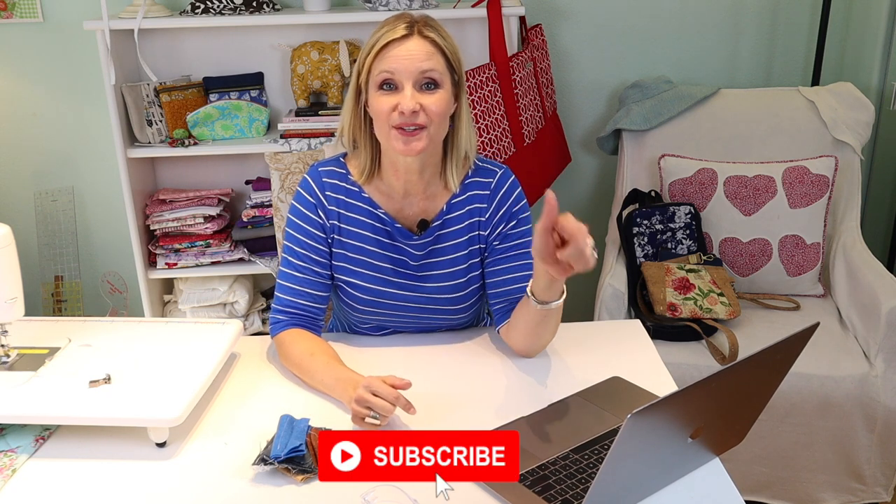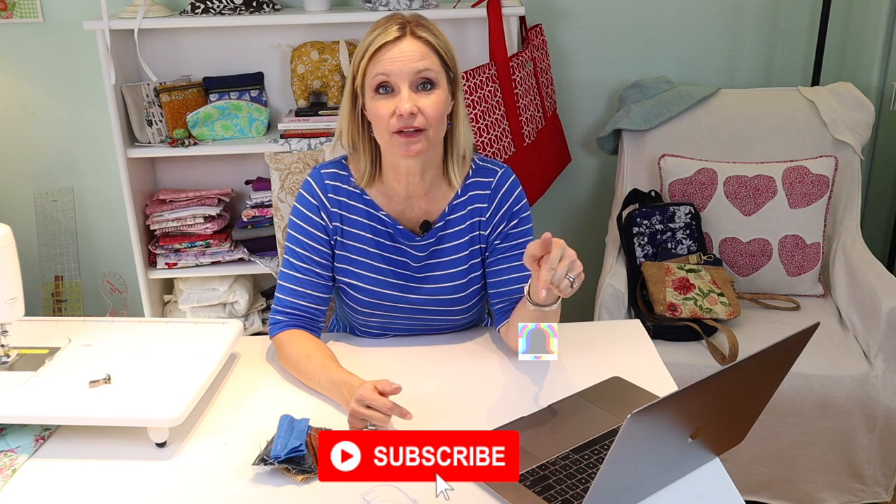I hope this review was useful and gives you the information you need to make an informed decision about purchasing the Juki. If you enjoyed and found value in this video, please give it a thumbs up. If you want to see more videos like this, click subscribe and turn on the notifications bell for new content. Happy sewing — bye for now!